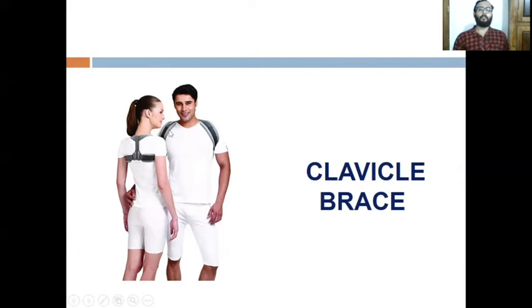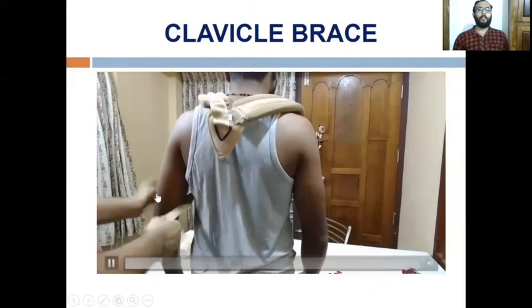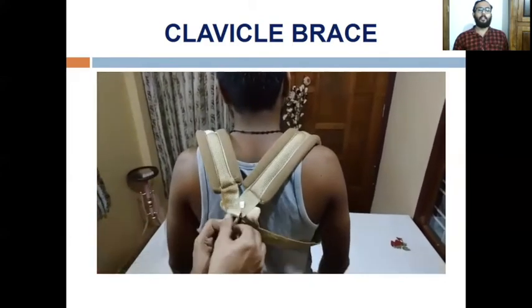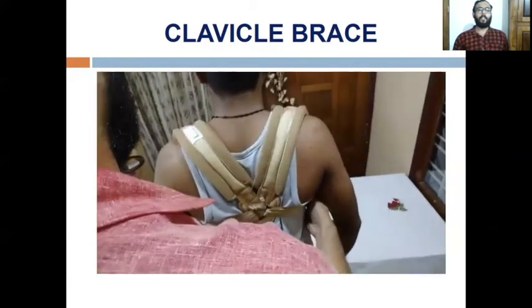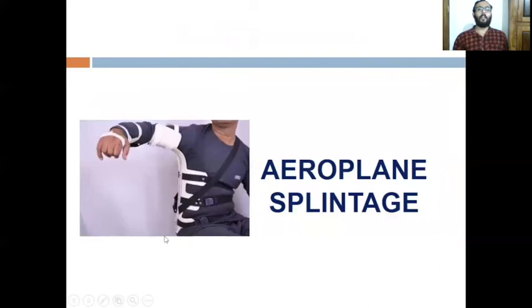The most important precaution regarding clavicle brace application is that it should not be too tight, to avoid injury to the axillary nerve and vessels. The chest should be maintained in an expanded position. In application, the two parts are placed along both sides, the chest is expanded, and the velcro is applied. Here you can see the figure-of-eight configuration. It should not be too tight so as to avoid injury to the anterior part of the axilla, axillary nerve, and axillary vessels.